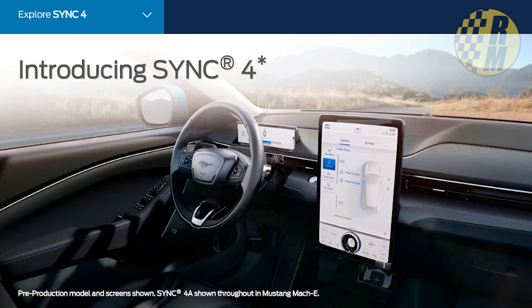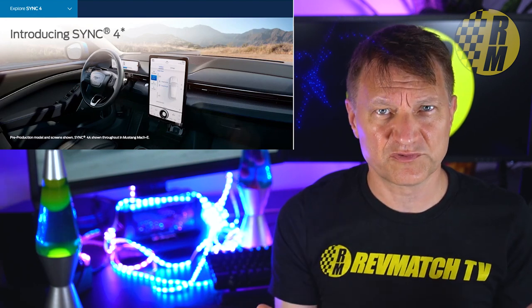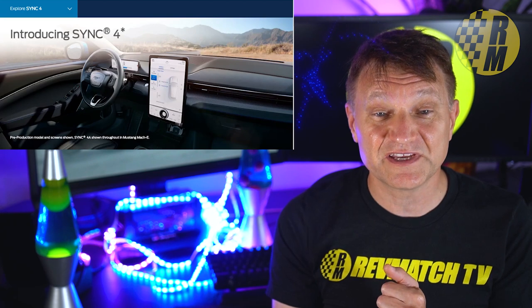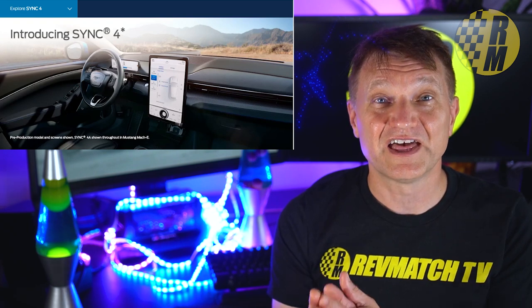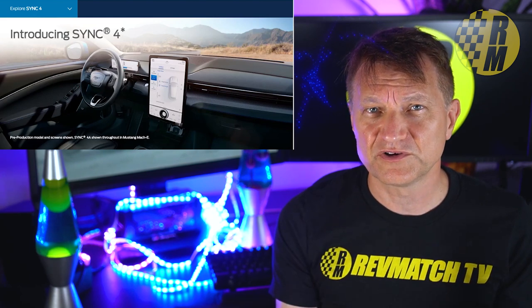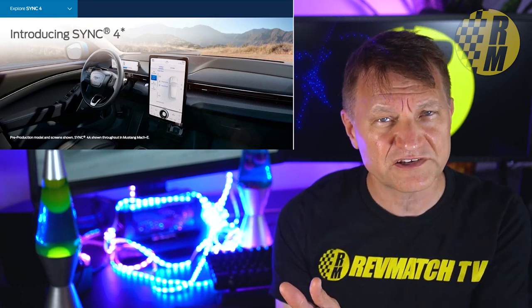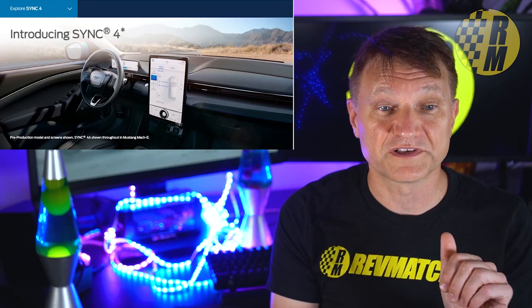Ford has a little teaser on their page. We know it is able to support screen sizes from 8 inches all the way up to 15.5 inches — the big one going into the Mustang Mach-E. I don't think it'll be that big on the Bronco. It's going to have improved voice recognition, cloud connectivity, and here's something they're taking right from Tesla: over the air updates. That is huge — you don't need to go to the dealer to update things.